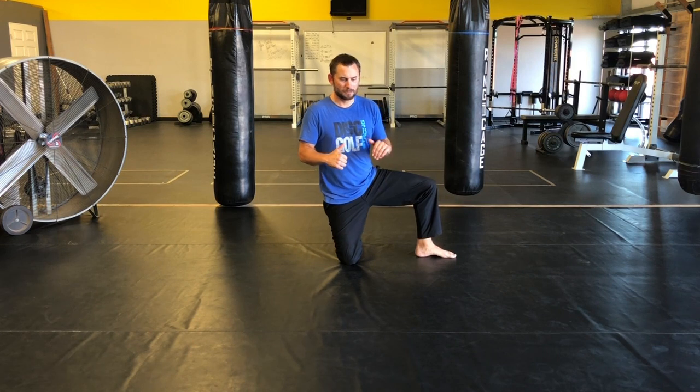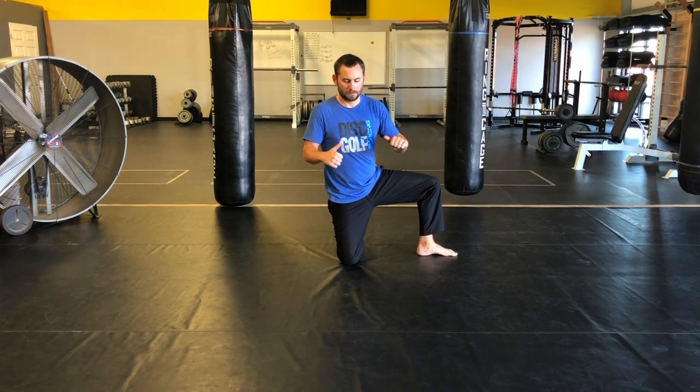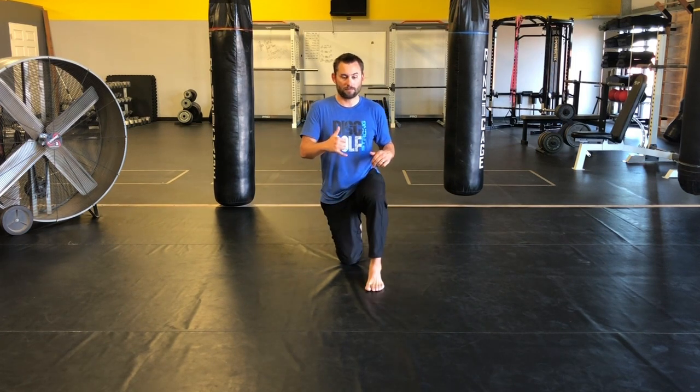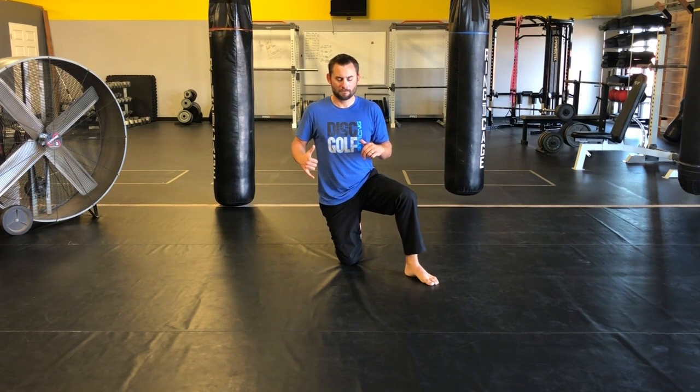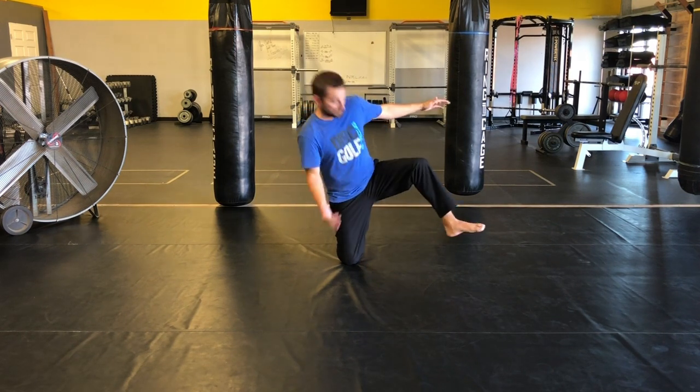And then I close the door. It's gonna challenge your stability there. Now you may need to just start here — that's fine. Start at a distance that you feel like you can control, because if it's your first time trying it and you're like this, that's not what we want. Own that progression, own that distance, that rotation.